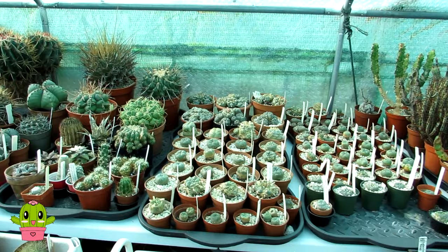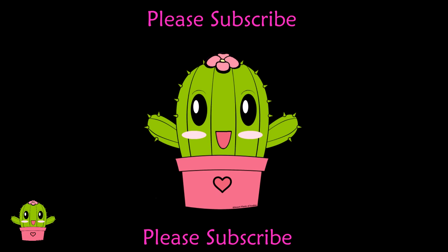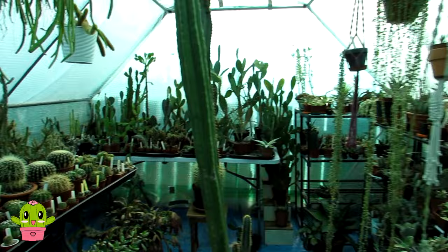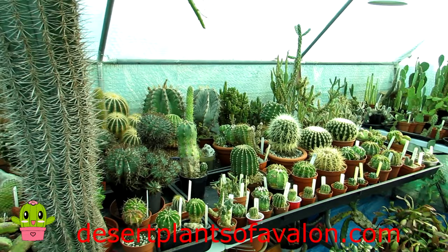That's all the questions for part two. Do stay tuned for part three of the September Q&A video coming up in the next few days. Thank you all for your questions. Don't forget to subscribe and click the notification bell. You can also follow me on Instagram, Twitter, and Facebook at Desert Plants of Avalon, and for more growing tips check out my website desertplantsofavalon.com. Wishing you all a fantastic cactus-powered day!